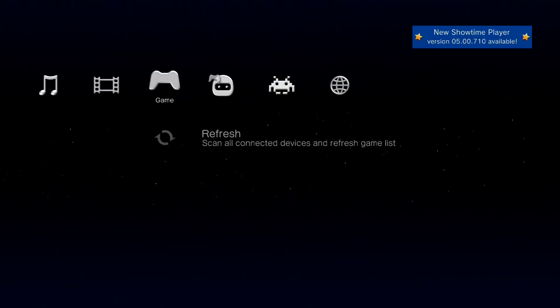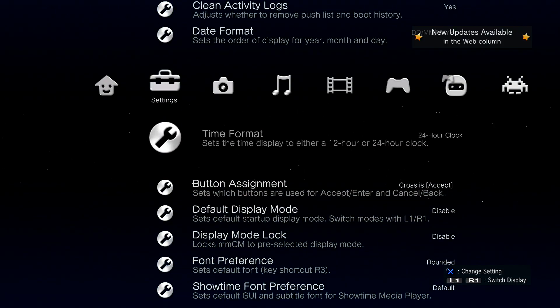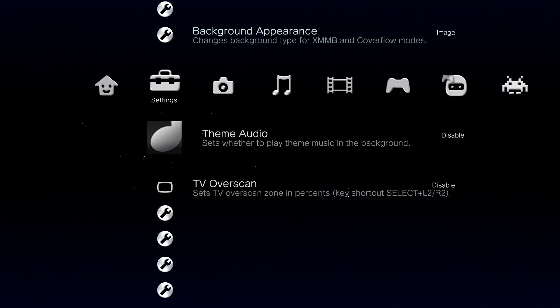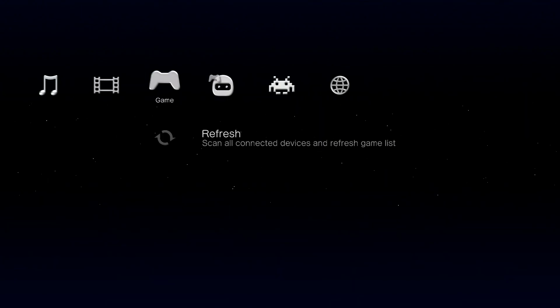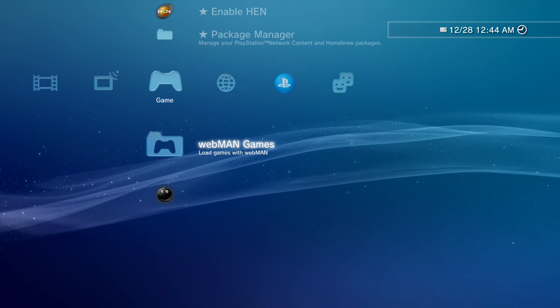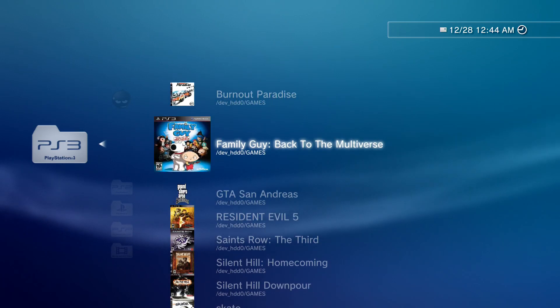Multiman is great. One thing I suggest when you first start it up is go to settings and turn off the theme audio — that song is really annoying. Now from multiman you can go to the root of your PS3, install games for free, do all kinds of stuff. On my other PS3 here I've already installed several games — every single one of them for absolutely free.